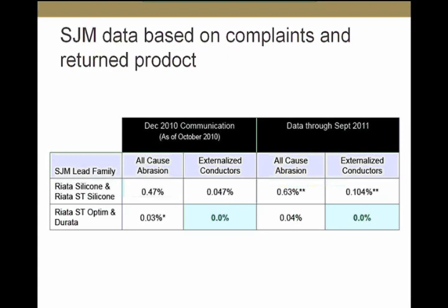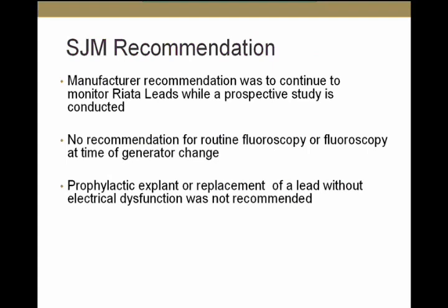Based on the available information, the St. Jude Medical Advisory Board recommended continuing to monitor the RIATA lead while conducting a prospective study on externalized conductors. There were no recommendations for routine fluoroscopy or fluoroscopy at the time of generator change, and no recommendation to replace an externalized lead if it is electrically intact.